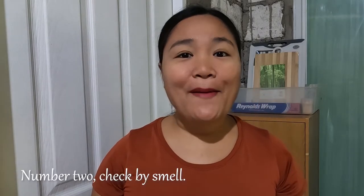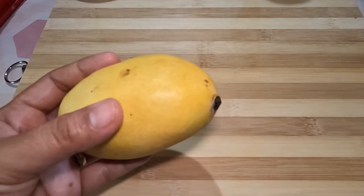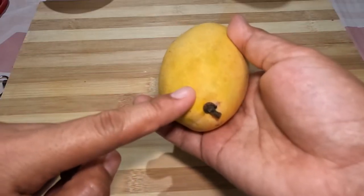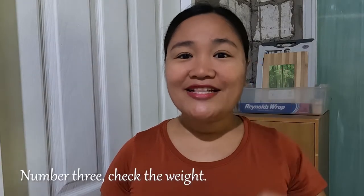Number two: check by smell. A perfectly ripe mango will have a nice sweet and fruity smell. You can check this by smelling the end of the fruit where the stem was. If your mango has this nice smell, then you are one step closer to that perfect ripe mango.